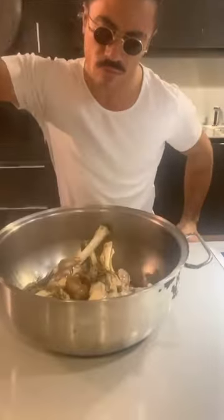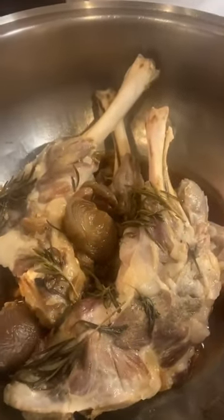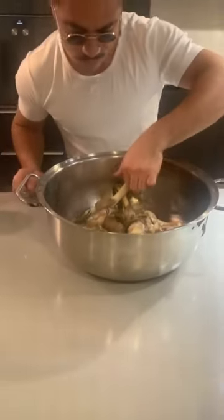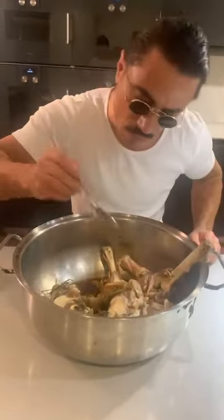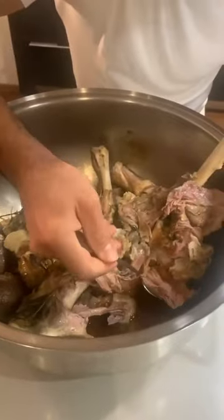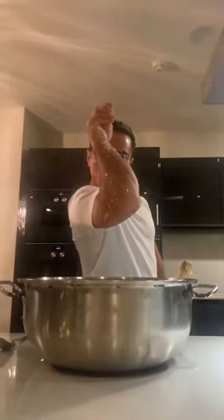Then I'll cut with a knife in the kitchen. I'll show you how to add a little bit of sauce. Thank you.